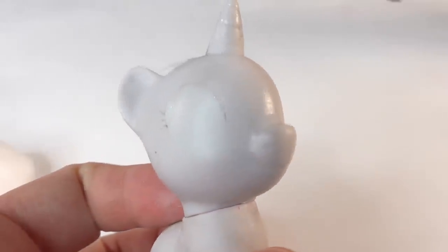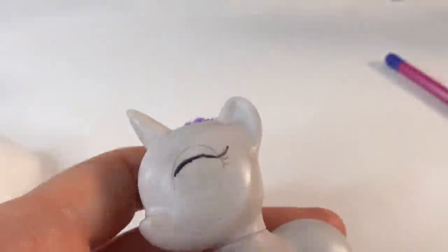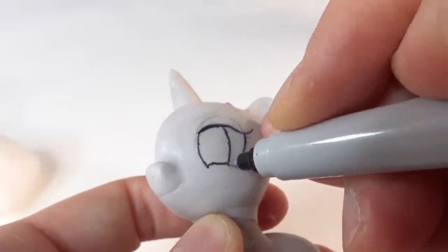Now let's work on the eyes. This time, instead of using acrylic paint, I'm just going to use a Sharpie. We're going to draw the outline of the eyes and add some eyelashes.